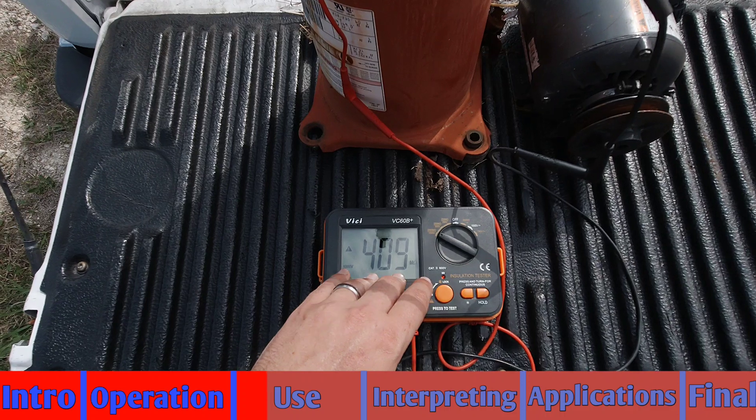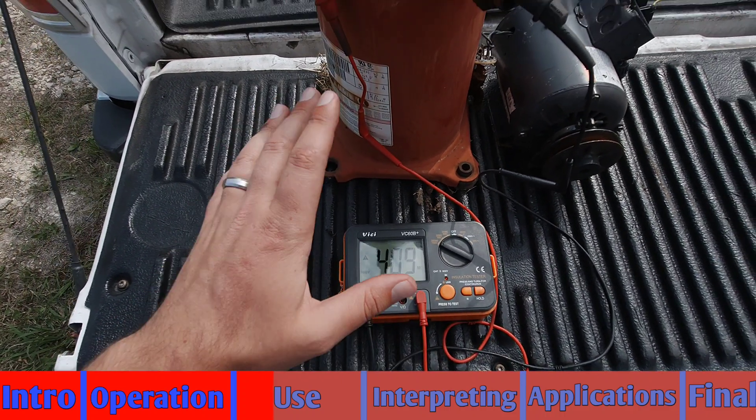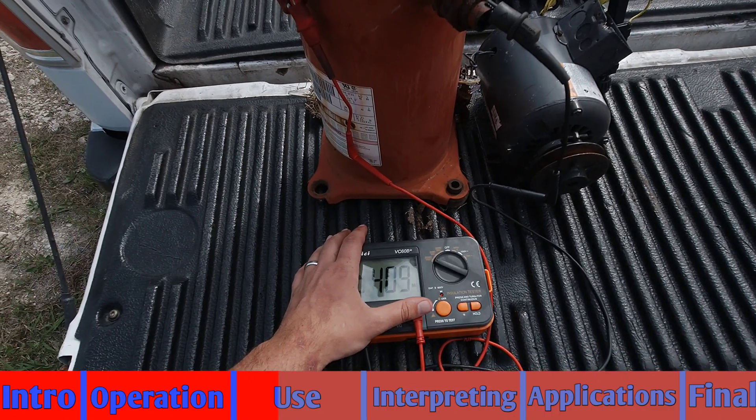After a couple of minutes of time on the Megger we've settled out at about 409 million ohms, and overall that is a good reading. That's a passable reading as far as the Megger is concerned.